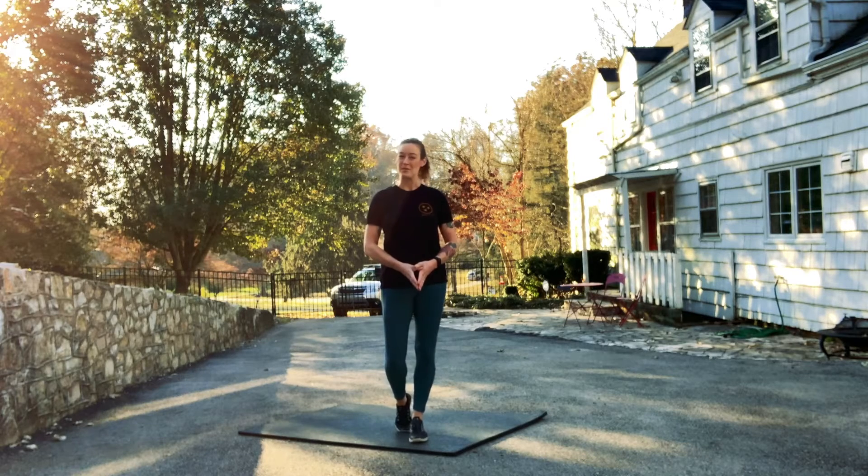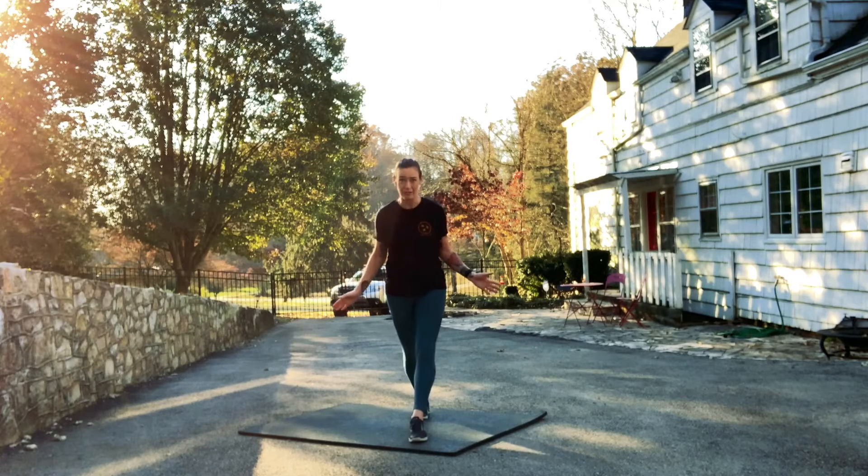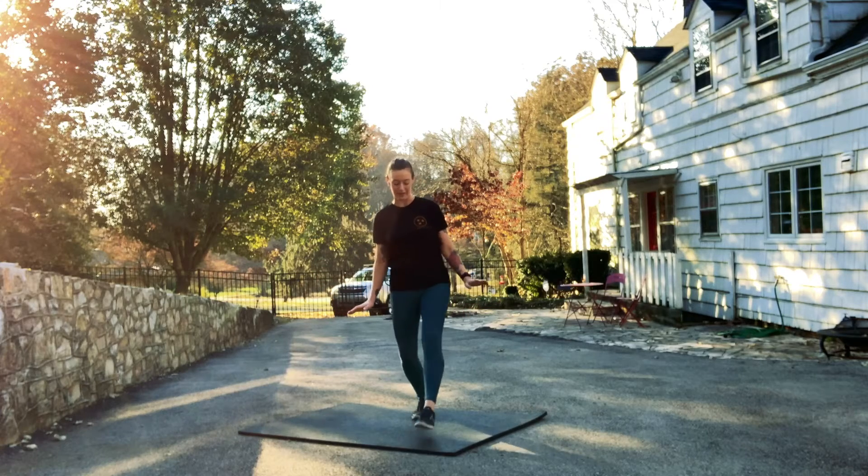One of the biggest mistakes I see people making in their lunges is what we call tight roping, where they put one foot directly in front of the other. I've never been on a tight rope myself, but it looks like it's hard to balance. And same thing if you're lunging and your feet are right in front of the other, it's going to be hard to balance.